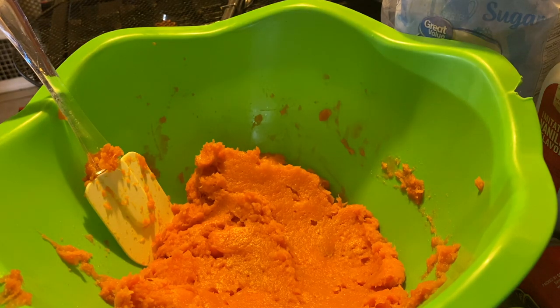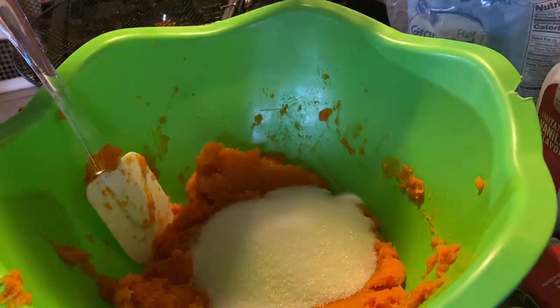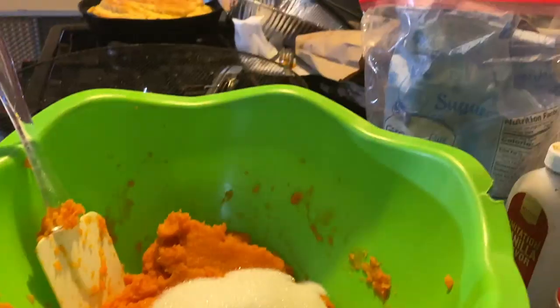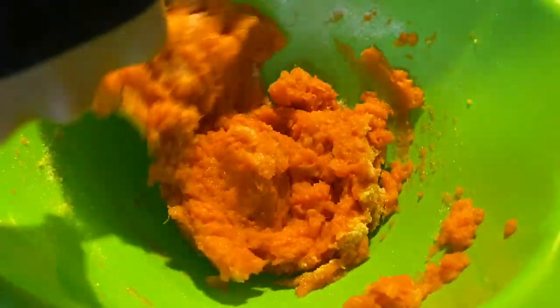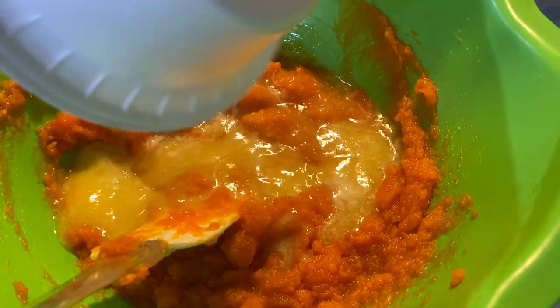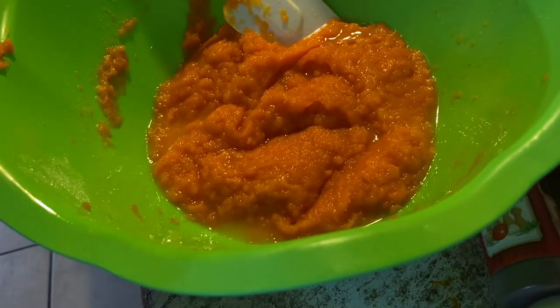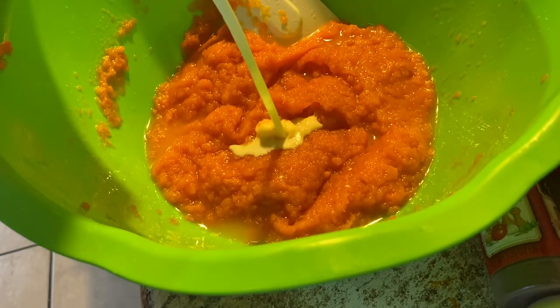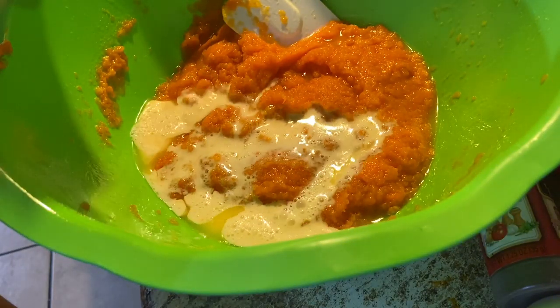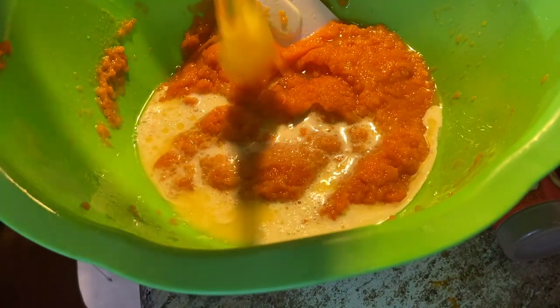Next you're gonna add some sugar. I know that's what y'all are saying looking at all the sugar, but if you know anything about sweet potatoes, they're not really sweet — they're kind of bland. I have a stick and a quarter of butter — melt it. Add a splash of milk. I'm gonna do two eggs to bind everything together.